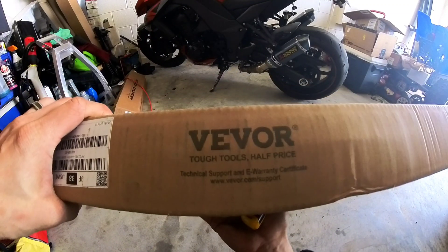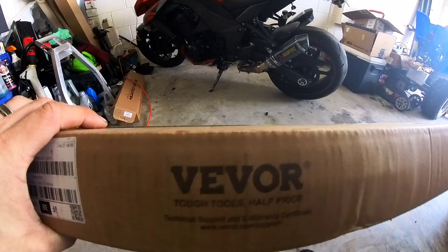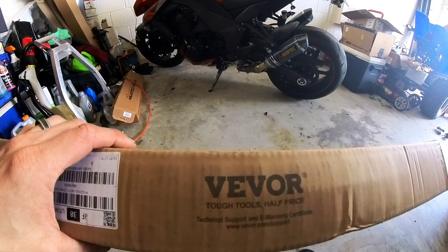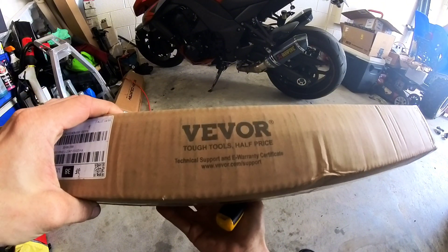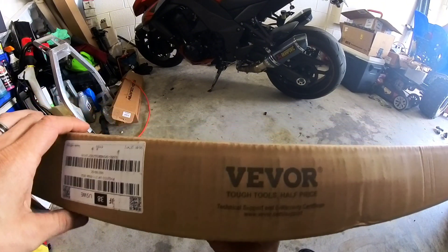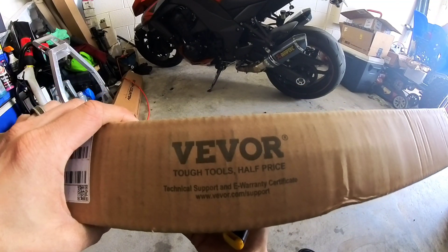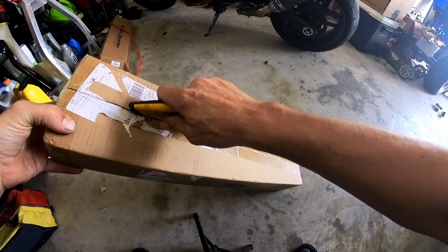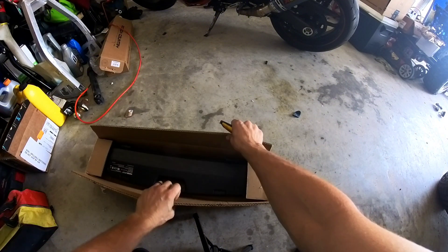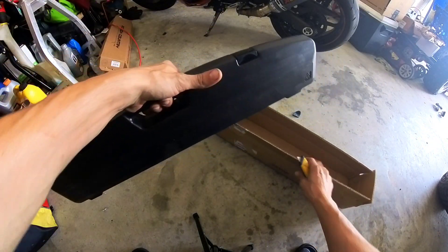Alright, so today we're going to be opening a half-inch torque wrench from Vivor. They were nice enough to send me one so I could try it out and let them know what I think about it. We're gonna check it out, test the torque wrench on a couple things, and also talk about the importance of using a torque wrench when needed.